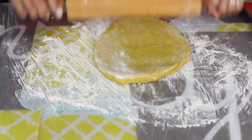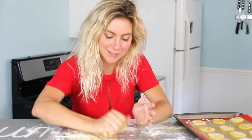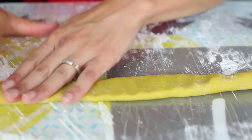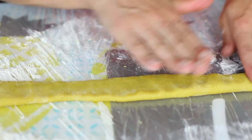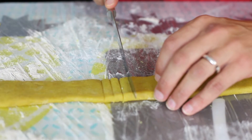Roll these cookies out and cut them into little circles. And if you want to give them little sun rays, you can take your extra dough, roll it out into a long log, flatten it, and then cut it into little rays.